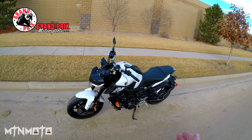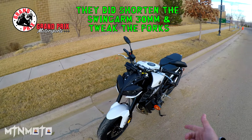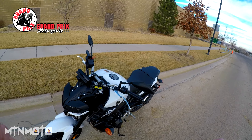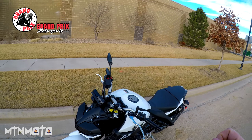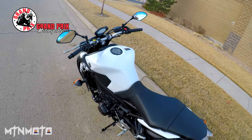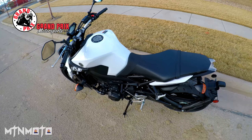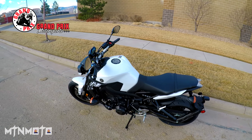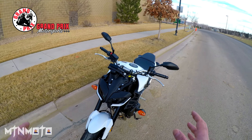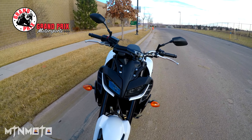Thank you to my friends at Grand Prix Motorsports for allowing me to ride their brand new 2017 FZ09. For 2017, what Yamaha has done is they took the exact same motor — which is an awesome triple — and put it into the exact same chassis, which was a great chassis. They restyled it a bit, added a slipper clutch, added some traction control systems, a few more electronic features. They now offer a factory-mounted quick shifter as an option; this one does not have it.